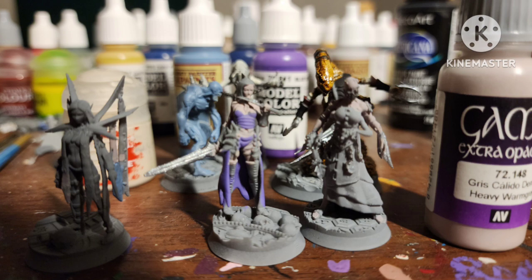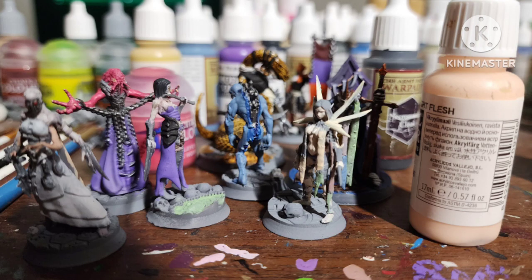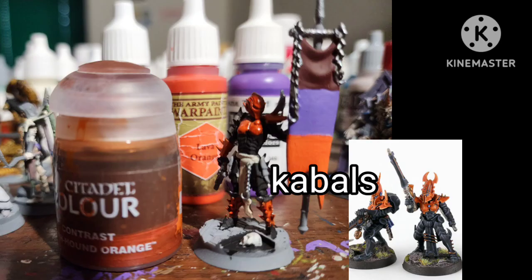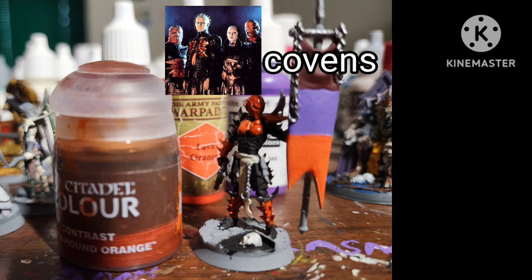Paint all the skin areas whatever color you want — for the Medusa I went with Pink Horror by Citadel. Paint whatever hair they have whatever color you want. I painted the Banner Guy how I usually paint a Kabalite warrior, mostly black with orange. Made the banner a tricolor of Lava Orange by Army Painter to represent the Kabals of the Dark Eldar, Blue Violet for the Wych Cults, and Black Red by Vallejo for the Covens.